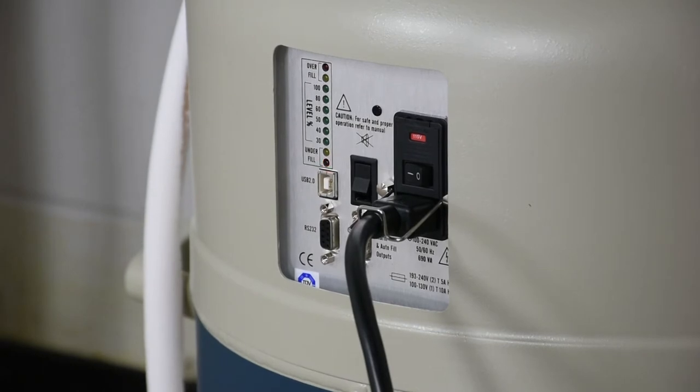During the process, we're going to be observing the LED indicators on the front panel. You can see it flashing red still, noting an underfill condition. As the level increases, the LEDs will start to change state. From the bottom up, you'll start to see the indicators turn green.